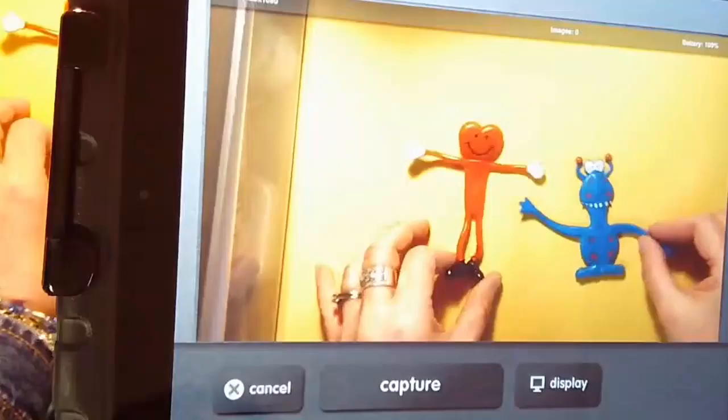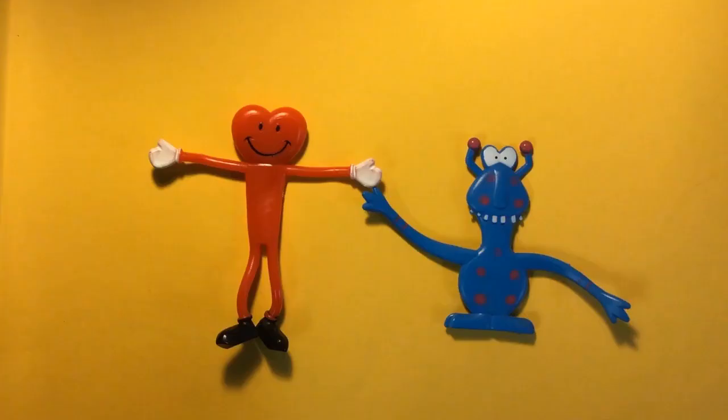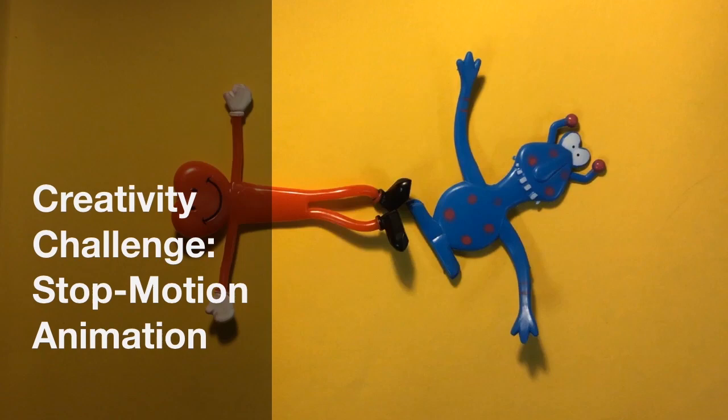Hi everyone! Welcome to Artsonia's After School Art Club. Today we have a fun art project from Trisha Fuglestad, an art teacher from Illinois. Hope you enjoy the video and don't forget to have your artwork uploaded to your Artsonia gallery.